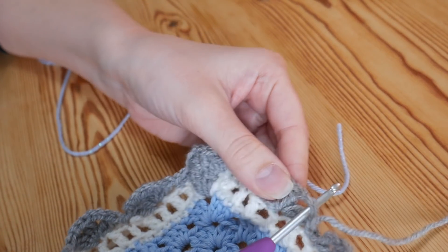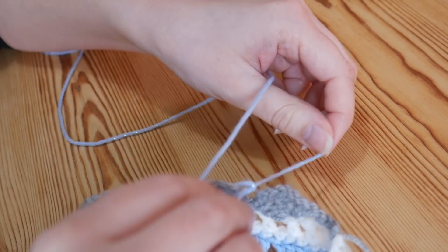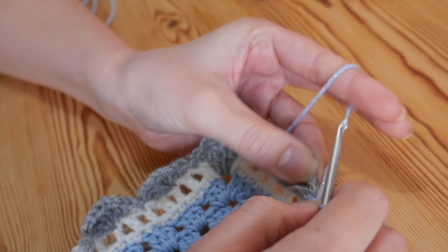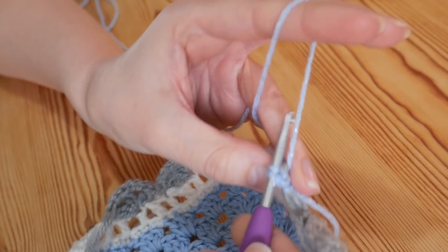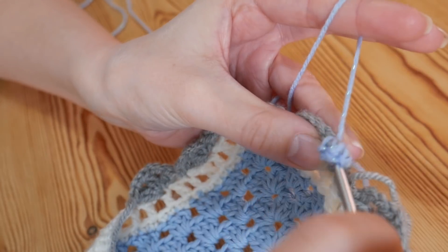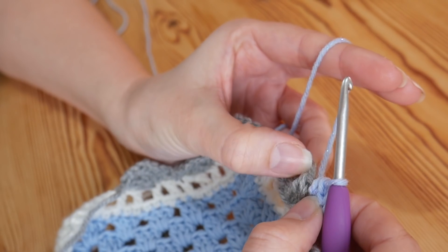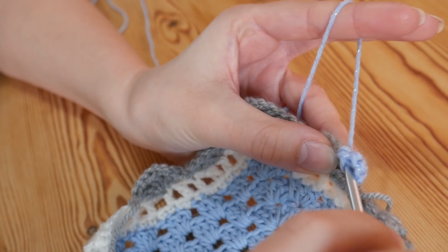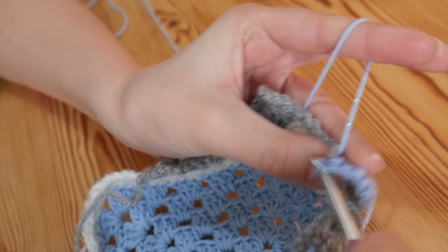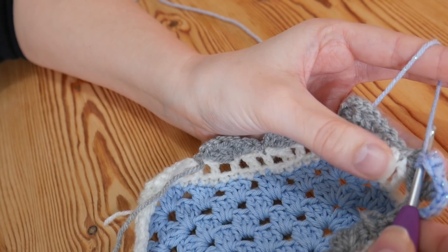I'm going to attach it into one of my chain 3 spaces on these clusters — just tie that on and start by doing a chain 1. Then into this cluster we want to do 3 double crochets — remember that's a UK double. 1, yarn over and pull up, yarn over and pull through 2, that's 2, and 3. Then into the top of your cluster — you've almost got 2 stitches on your cluster, but you're just going to work it into that first one. 1 into the top of your cluster, and then 3 more into your chain 3 space. Then a double into the top of that next cluster.